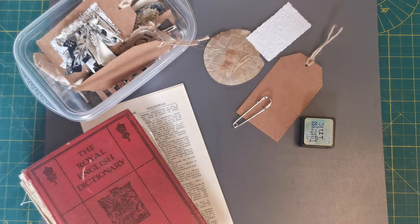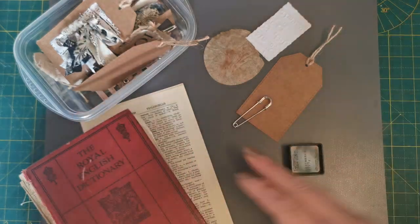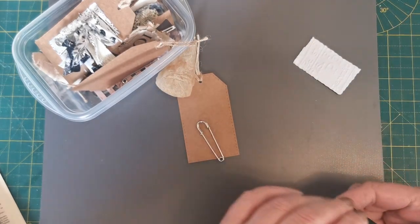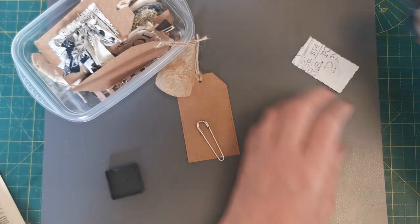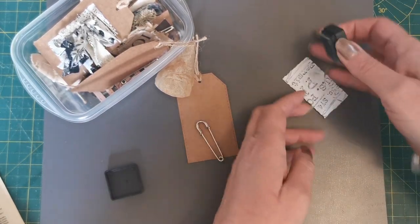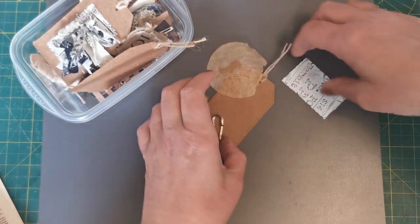So we've got mini distress ink — 'Old Paper.' This always makes me laugh because it's green, and I don't know that old paper was green, but anyway. So just rub this over there — it's a greeny blue, it's a weird color.